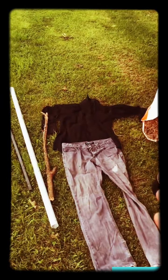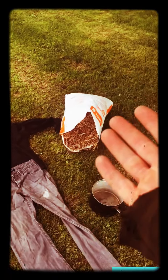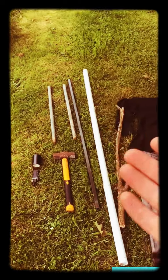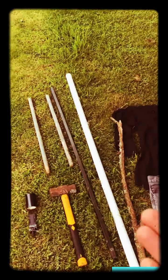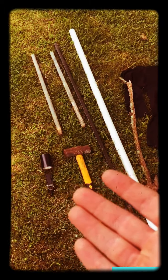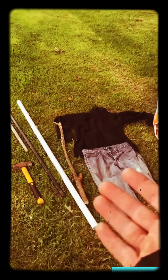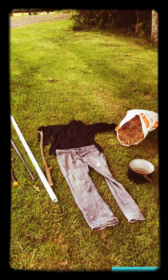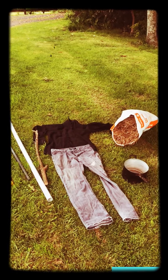Gather the items like this: some clothes, some hay, a pothead, a pipe for the body, a hammer for the stake, some arms, maybe a leg, tape, and a little tiny knife. This is all you need for a saucy scarecrow and I shall make it soon.